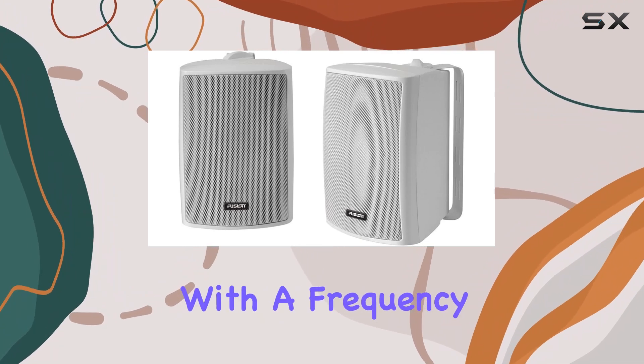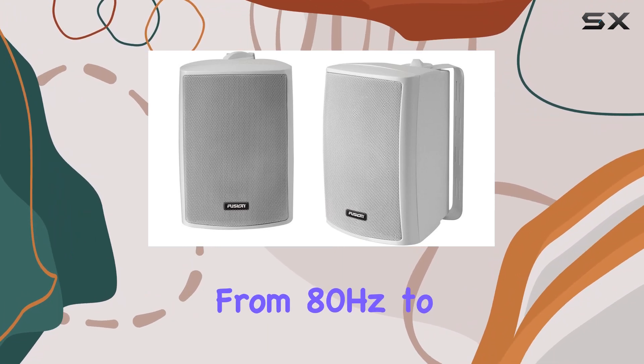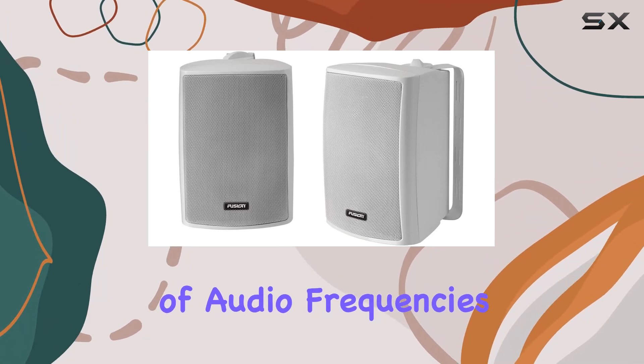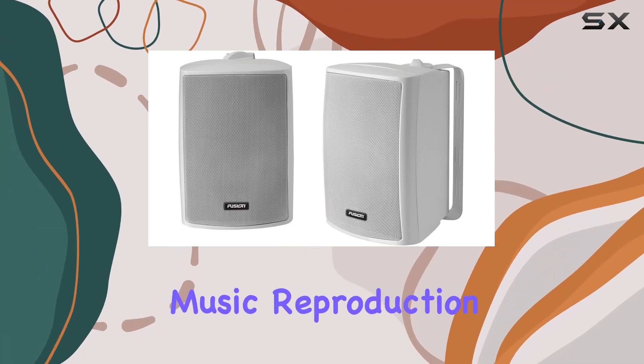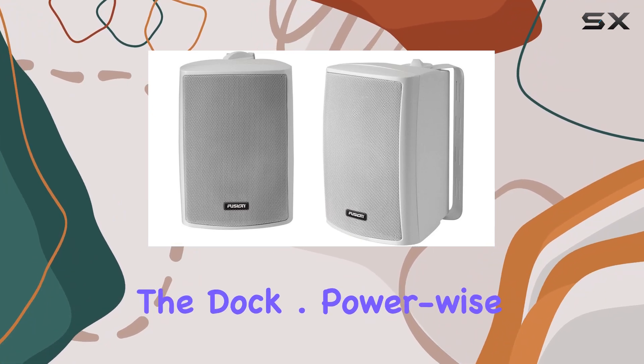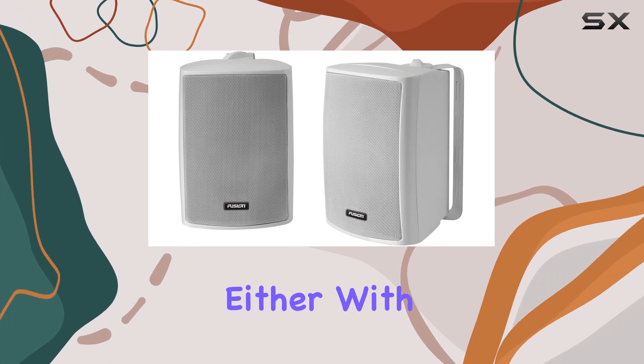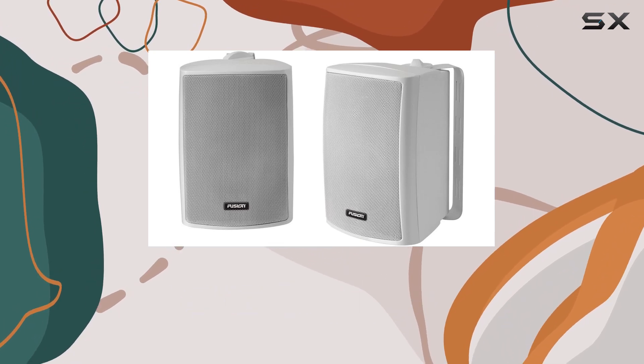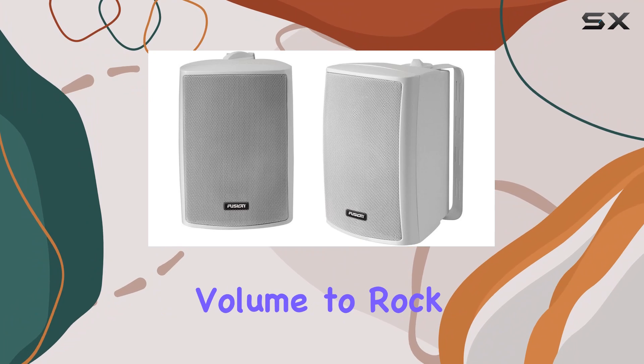Now let's get down to the nitty-gritty. Performance-wise, with a frequency response ranging from 80Hz to 20kHz, these speakers cover a wide range of audio frequencies, providing faithful music reproduction whether you're cruising on the water or chilling on the dock. Power-wise, they're no slouch either — with 25W RMS power handling and 50W peak, these speakers deliver ample volume to rock the boat or set the mood for a relaxing day on the water.